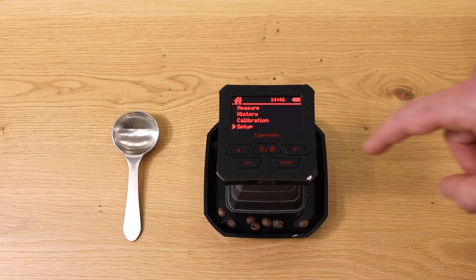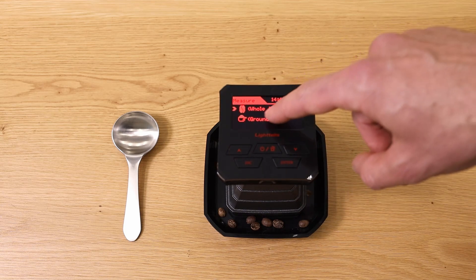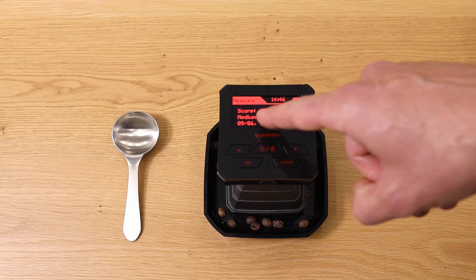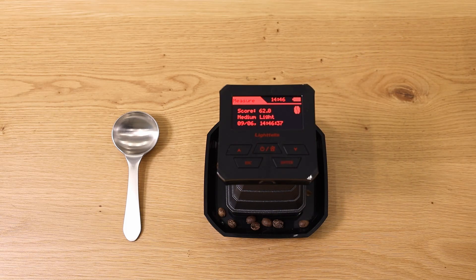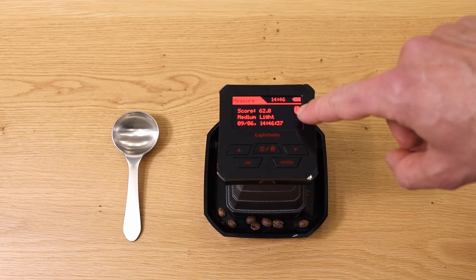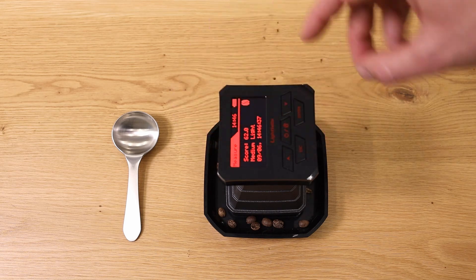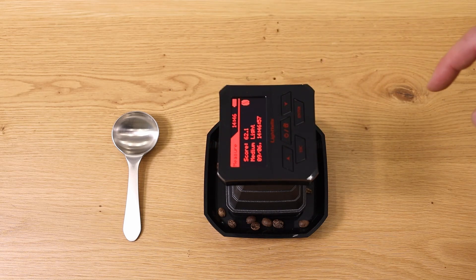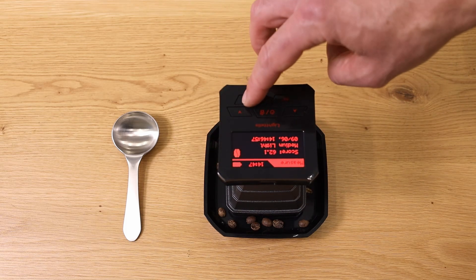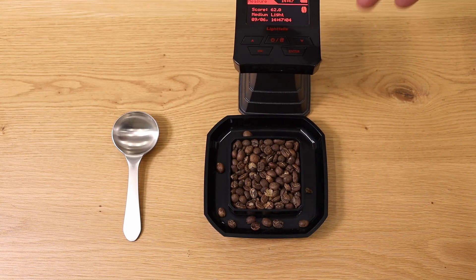Now it's ready. You put the device on it, press Measure, select whole bean, and you can already see it has a score of 62 — a medium-light roast. I do another measurement by turning the device a little bit: 62.1, then 62 again. So we average it to 62. That is the color of your whole beans.